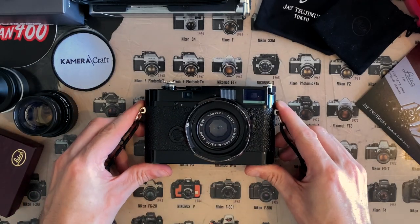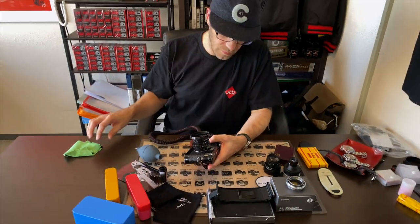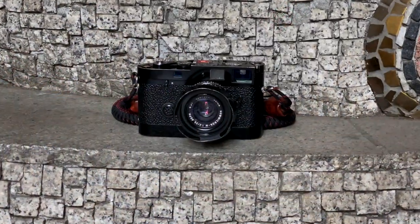Presenting the Leica MP6. Some viewers have been asking me to do a video about my camera, so here it is — the Leica MP6.